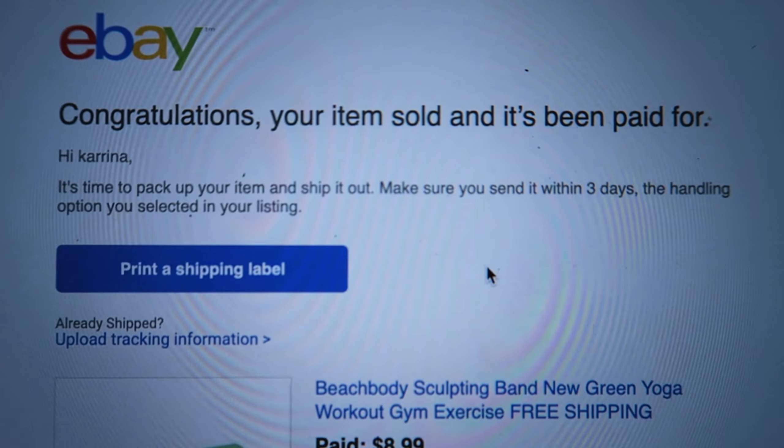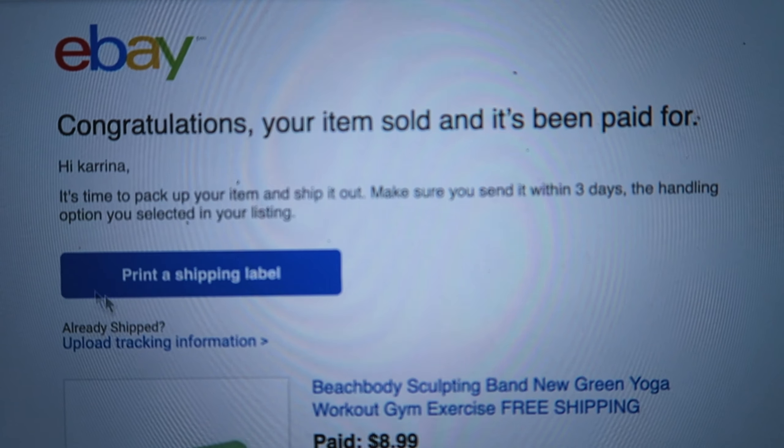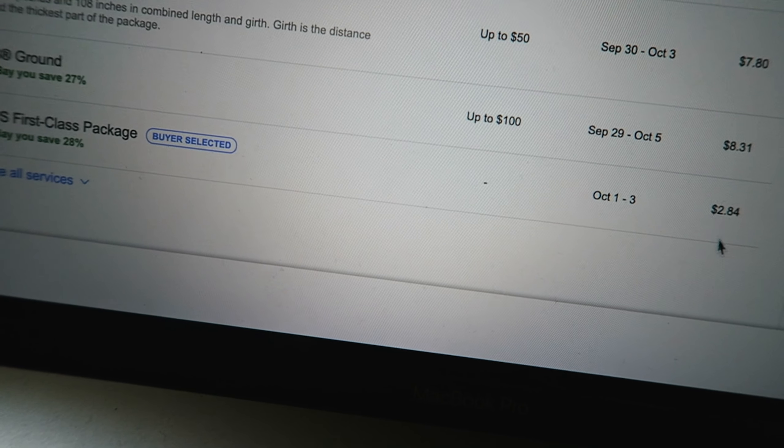How do you ship an item on eBay? In today's video I'm going to go through how I ship products out through eBay. In my last video I showed you that I made a sale on this Beachbody band, so I'm going to walk you through on how I actually ship that item to the customer.